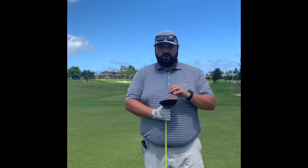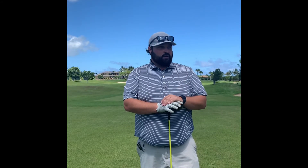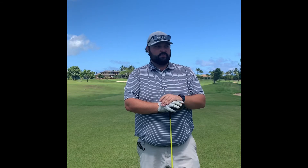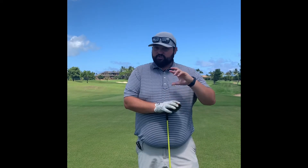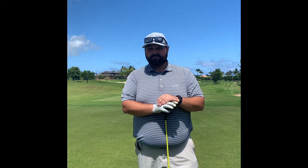One of my favorite drivers of the golf ball ever is Carl Pedersen. Carl's a bigger guy, and what he does so well is he just hits these beautiful little cuts and finds the fairway. He probably hits it three-plus. Try that — find something that's your go-to fairway finder, and I think it'll help you lower your scores. Mahalo.